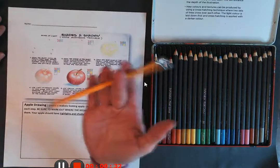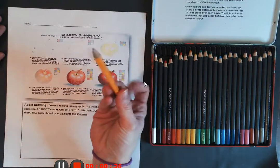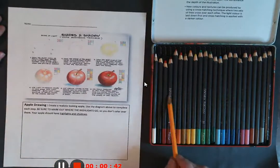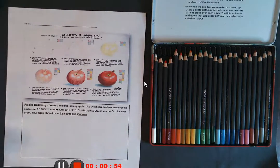The first thing you're going to need is a pencil, preferably one with an eraser just in case you make a mistake. You're also going to need your colored pencils. The set you guys have has a wider range of colors, and that's great — don't worry if I don't have the exact same colors that you have.